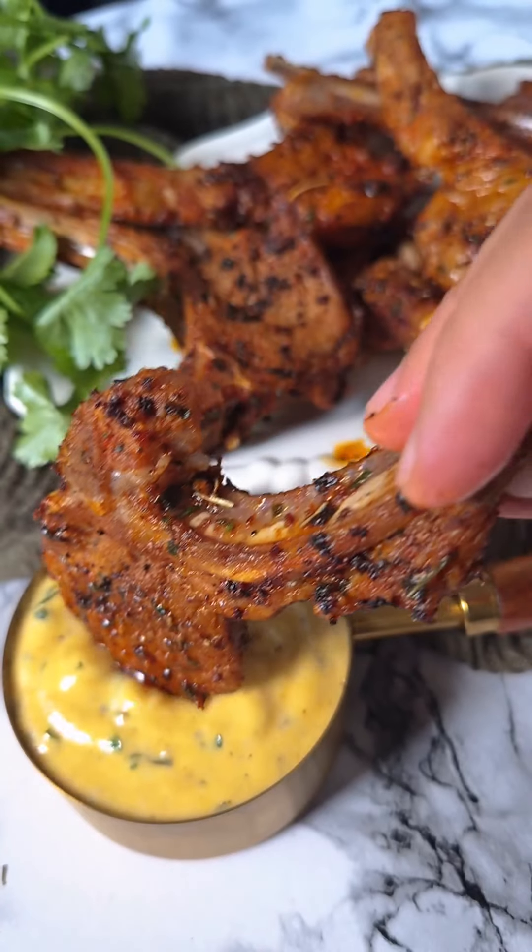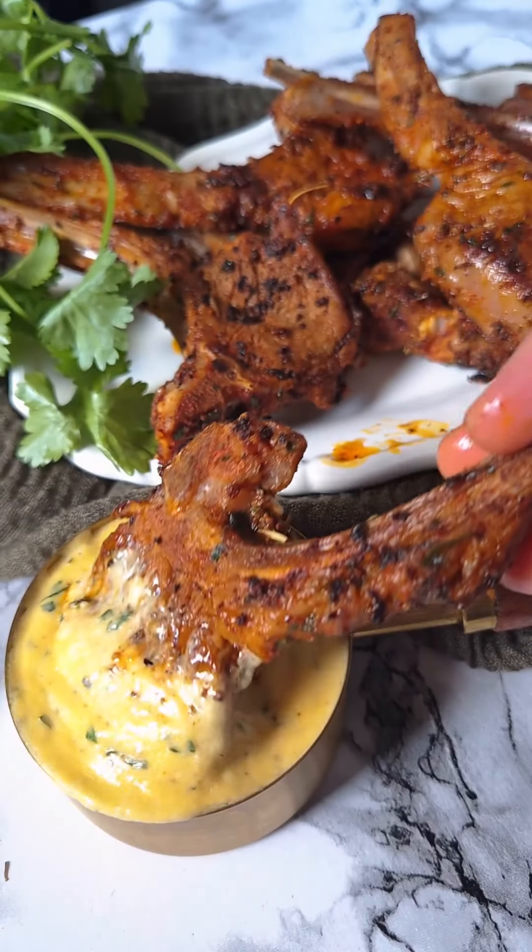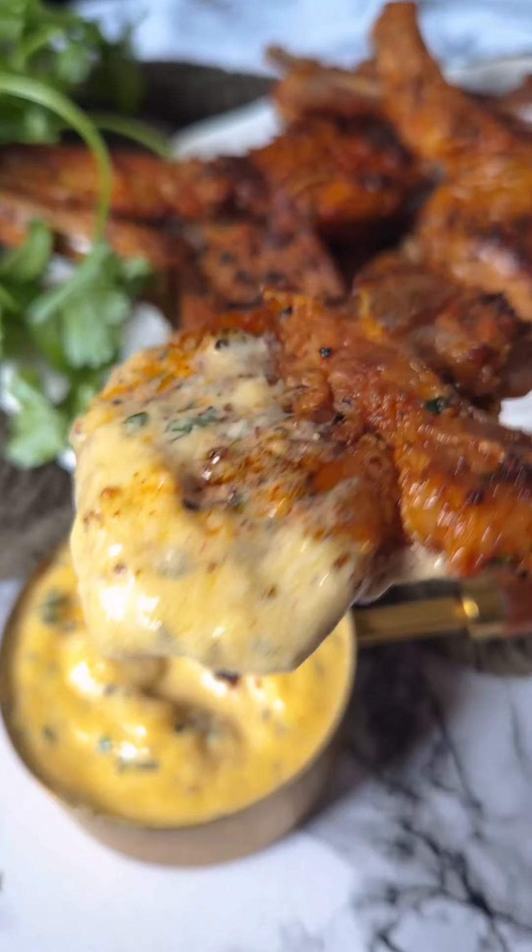These pan-fried lamb chops with garlic lemon butter sauce are ready and I want some more. Make these guys and follow me for more summer eats.